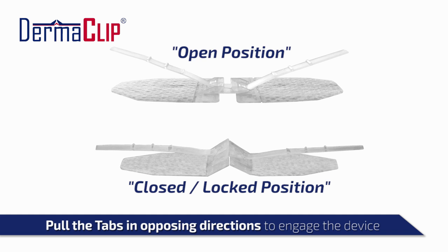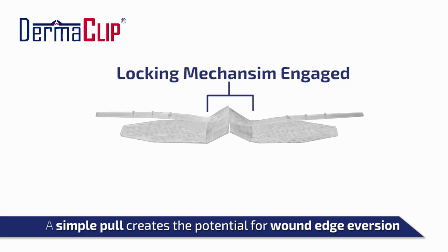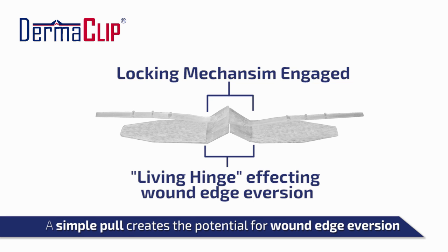To engage the lock, the tabs are pulled smoothly in opposing directions until a solid click is heard and felt. When locked properly, the angled faces will be pressing firmly against each other in a near-vertical position, as shown in the picture.